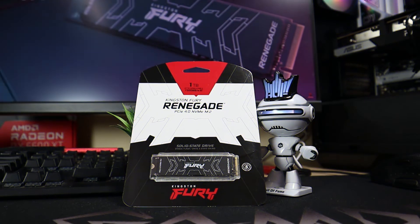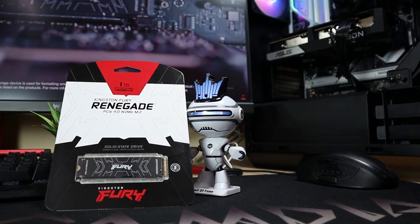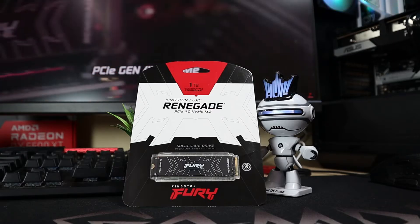Welcome back to our channel. Today we are doing a review of the brand new Kingston Fury Renegade PCIe Gen 4 SSD. How fast is it? Does it live up to the numbers written on the box? Let's find out.